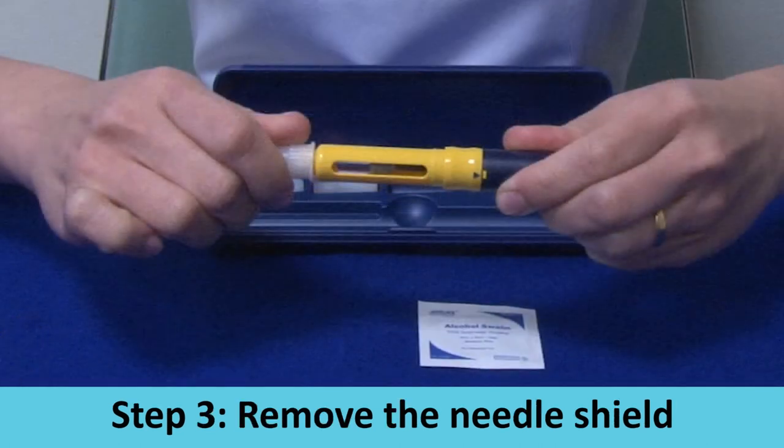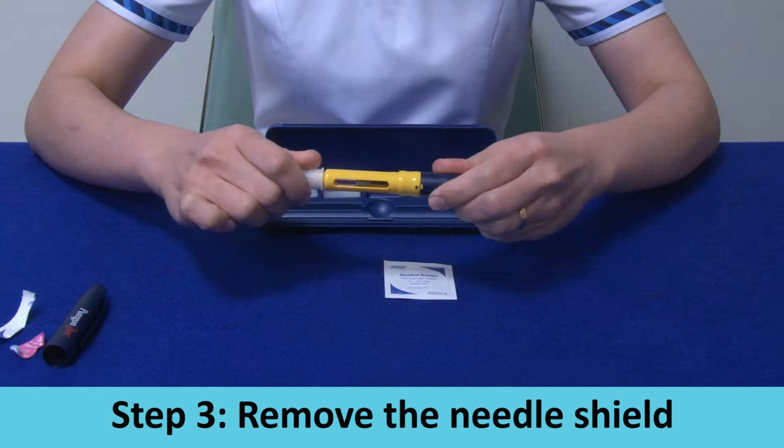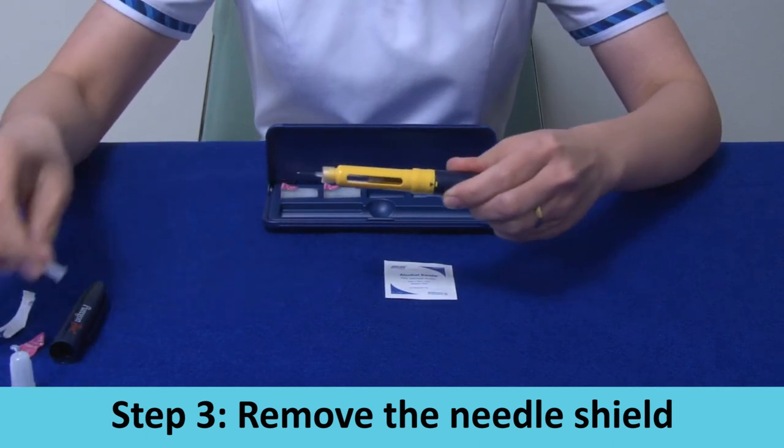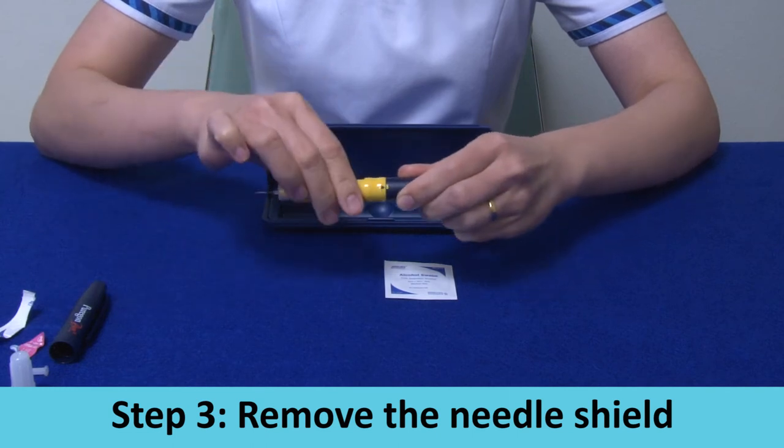Step 3: Remove the needle shield. Remove the outer needle cap by pulling it gently and keeping it for later. Then expose the needle by removing the inner cap.